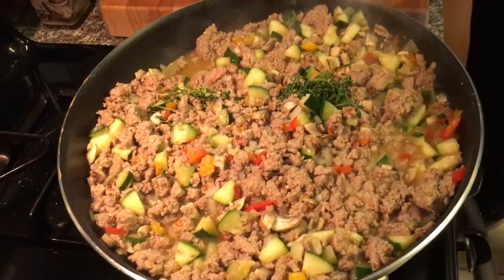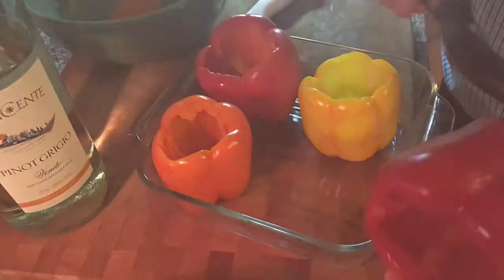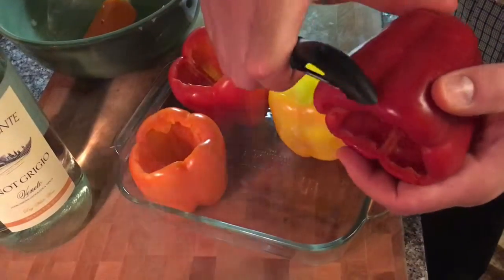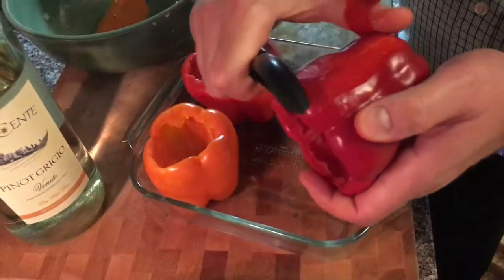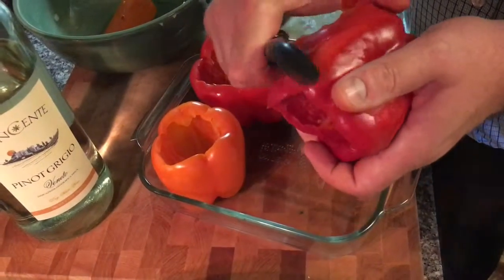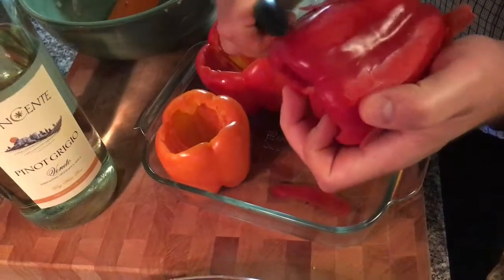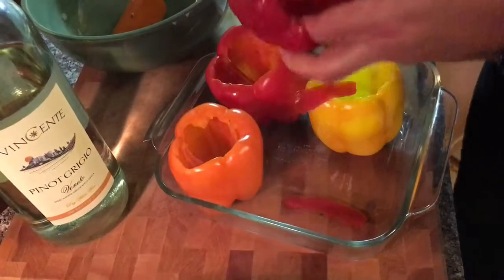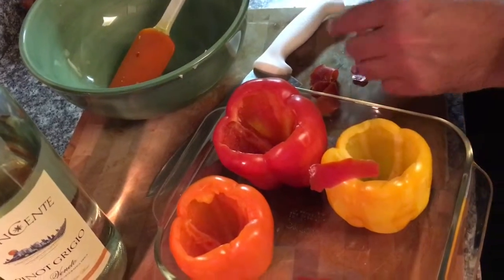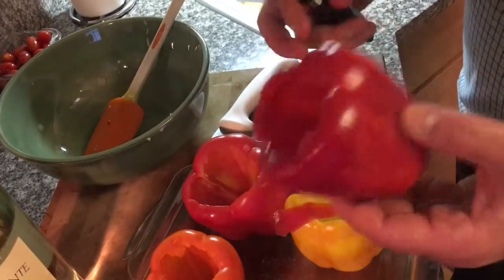I just want to show you one extra trick when you're making the peppers — this is a really great tip. With the skin, sometimes when you're roasting in the oven it gets papery and it's really not appetizing. So what I do is I just take the vegetable peeler and peel whatever I can get to. You're not going to be able to get it all, but get as much as you can. You can see these big pieces — these are going to get all papery on your roasted pepper. But by doing that, you're going to get a really nice tender pepper.